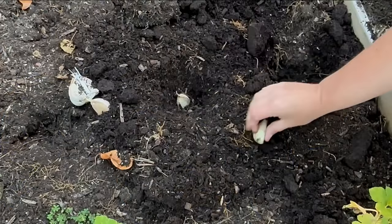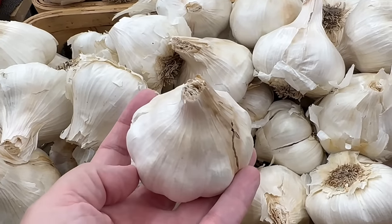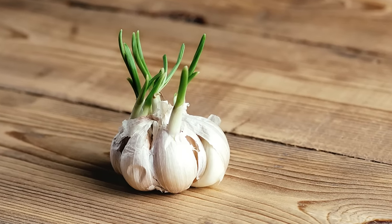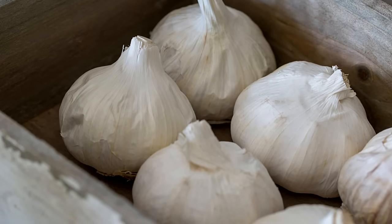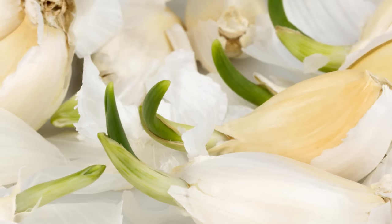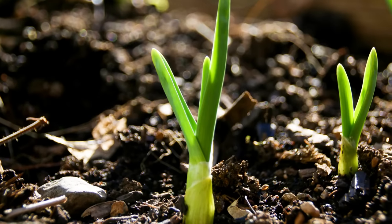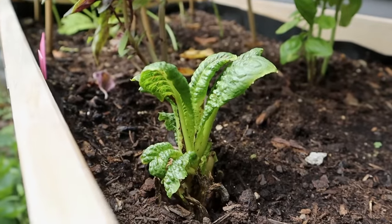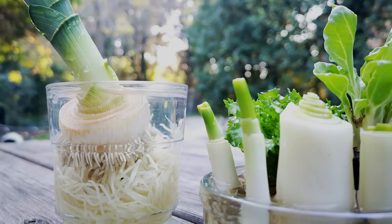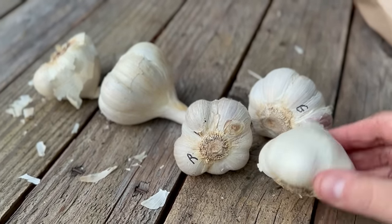You do have one other option if you are unable to find seed garlic, and that option is your local grocery store. So can you really grow supermarket garlic? The short answer is yes, especially if you have a bulb or clove in the pantry that has already begun to sprout. However, many grocery store garlic bulbs may have been treated to prevent sprouting. If you're able to purchase organically grown garlic from a supermarket or local farmers market, you may have better luck. It never hurts to just plunk one in the dirt and see what happens.